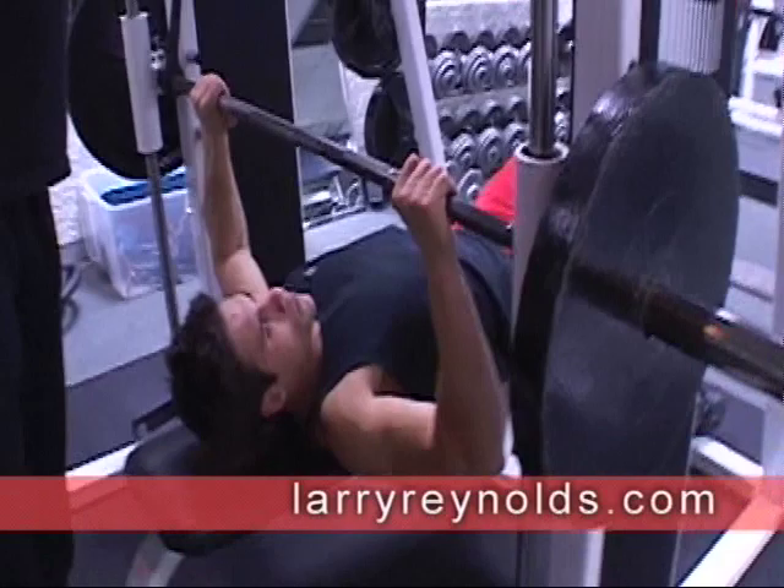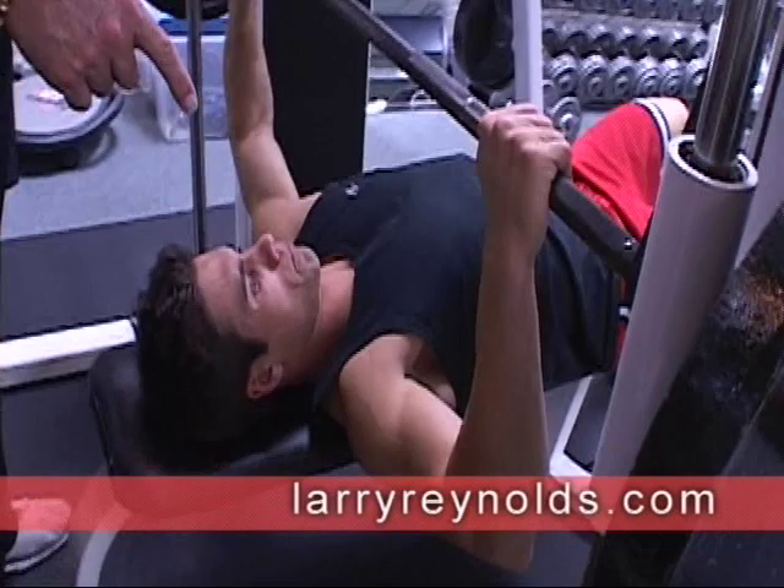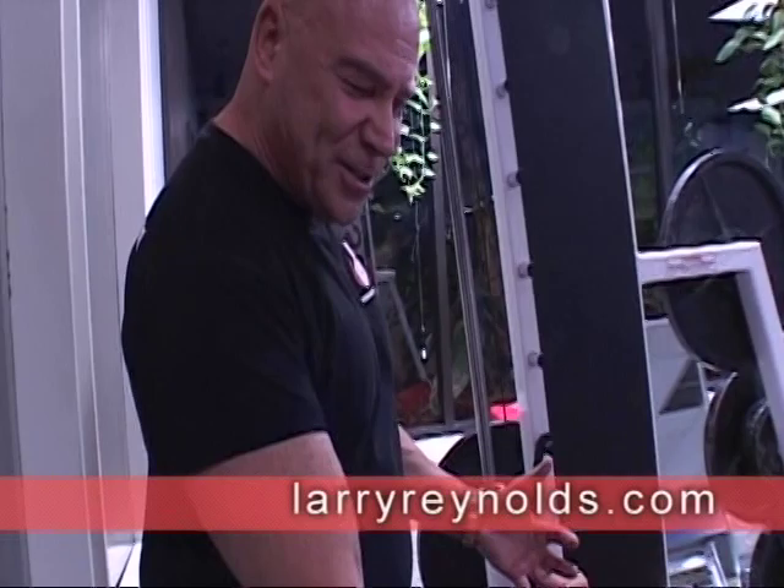The first thing you want to do is make sure you have a grip where your wrist is directly over your elbow. We're going to hit the bar somewhere between your collarbone and, believe it or not, your Adam's apple — we want it really high. And as he comes down with the bar, Zach is going to force his elbows back towards me.